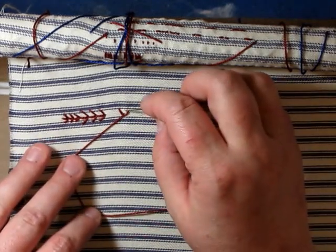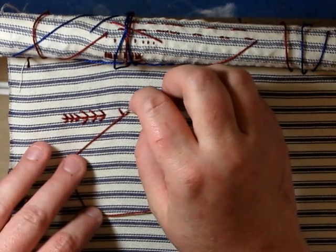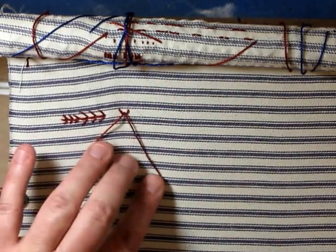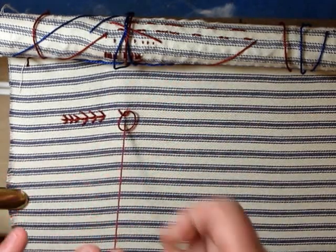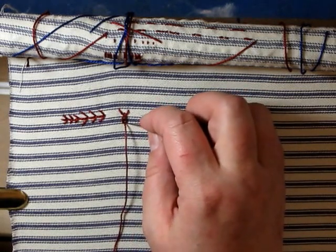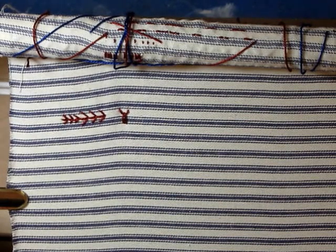Then you're going to make a loop and do a detached lazy daisy — a detached chain stitch, which is another looped stitch. And there's your little head. So that's how it looks like an ox with its horns and its head.